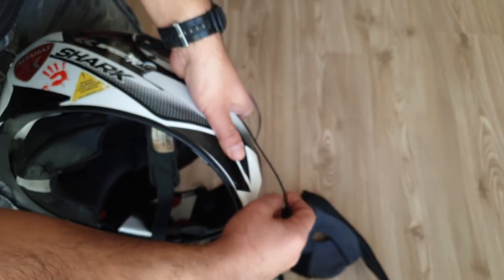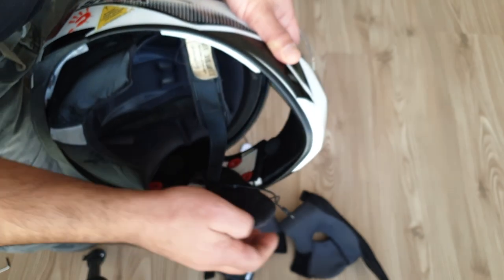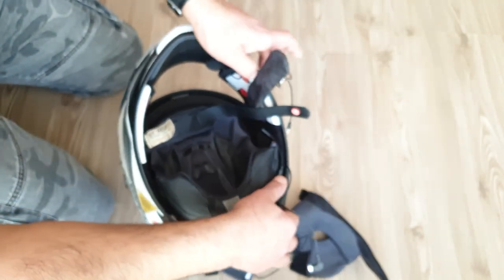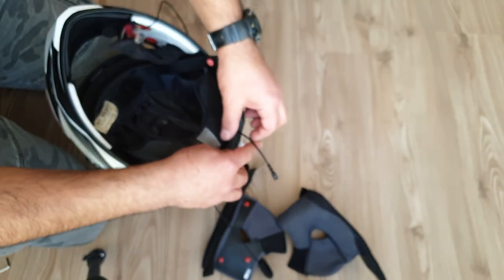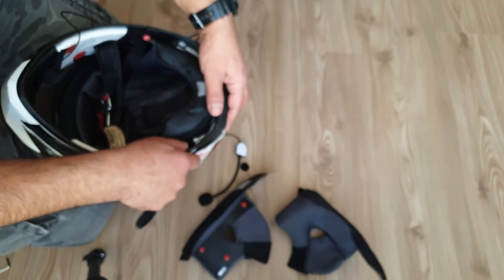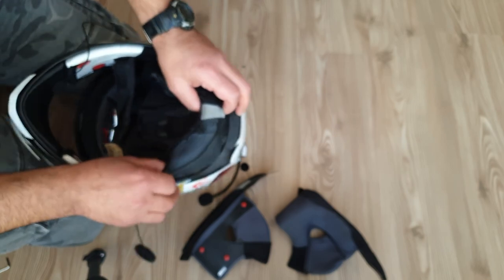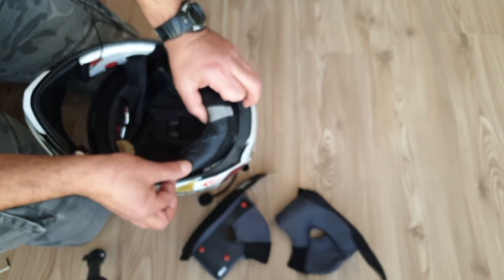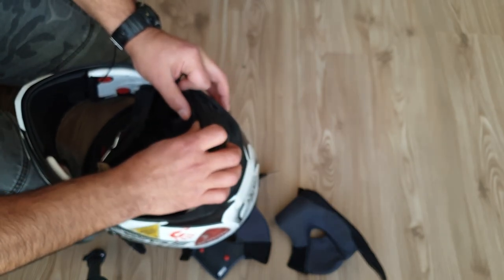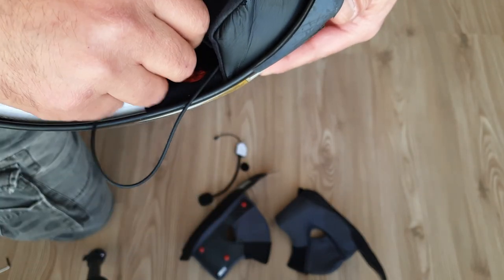Here we will connect the small microphone. Now it is time to put the pads — first right and then left. This is not so easy, but not so difficult either. It depends on how often you use your hands for these kinds of things. Now we are using the clips for screwing in a very soft and gentle way. Please pay attention not to use your full strength so as not to damage the device or your helmet.